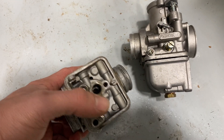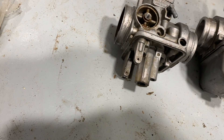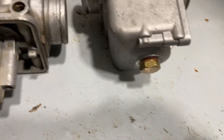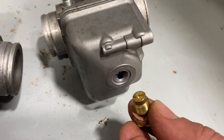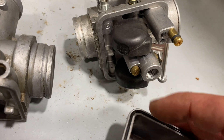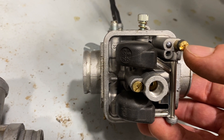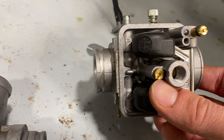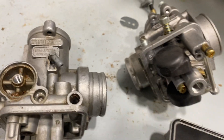So the main jet goes in through there. You can see better on this carb — the bowl on the PHBH 30s on my motorcycle is a little different, but the bowl is held on by this, and this is the main jet. You can just take the main jet out. So there's the cold enrichment jet, there's your primer jet, and then the main jet basically screws in there. Then you have your needle.